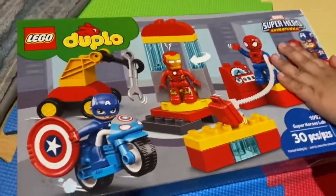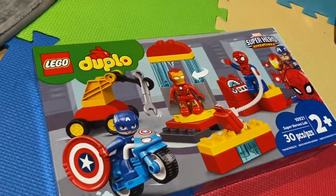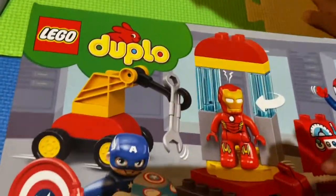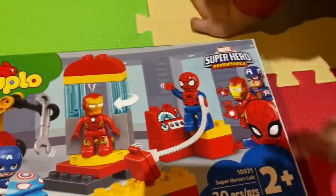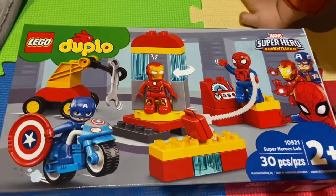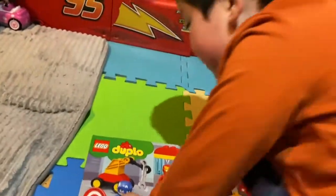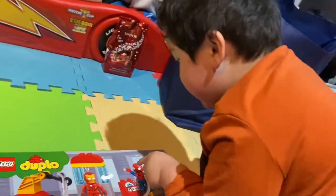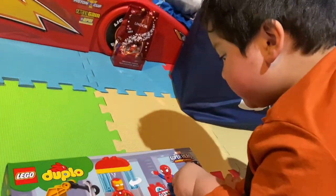Jacob, are we gonna open this? Yeah! What's this? The Lego Duplo? Spider-Man! Superhero Adventure! Let me see, it says Superhero Adventures. It's a 30 pieces Lego Duplo. And this is Captain America, and this Iron Man, and Spider-Man.